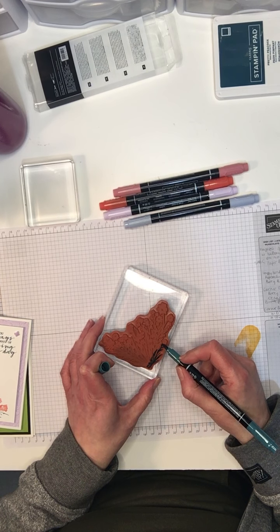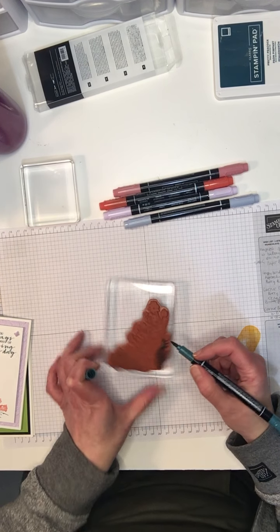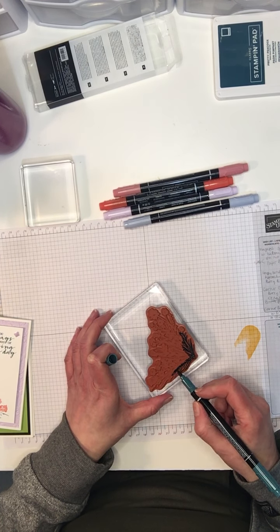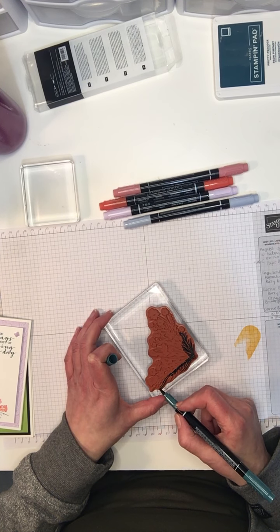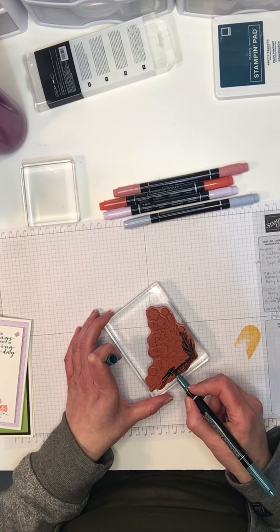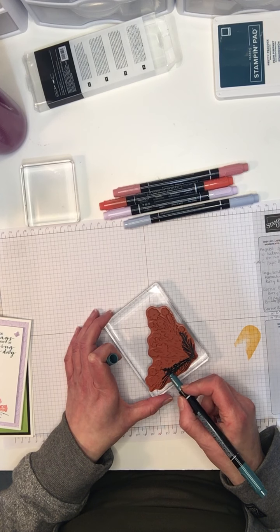The Stampin' Write markers are the same type of ink as what's in our ink pads — water-based — which is really fun because you can also re-ink these markers. I learned this just recently and was quite sad because I actually threw one out a while back when it was out of ink, but it turns out I could have just re-inked it. I've done another really short video on how to do that which I'll be posting shortly.